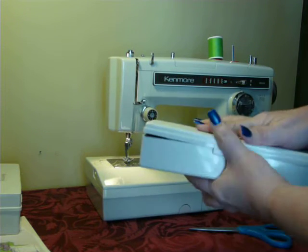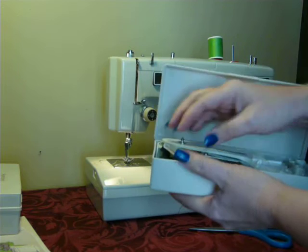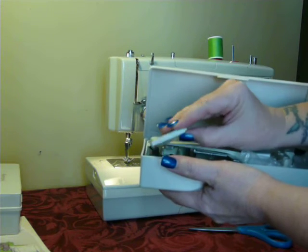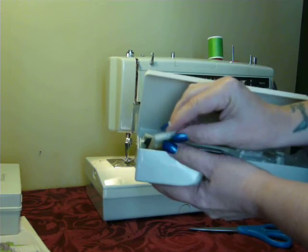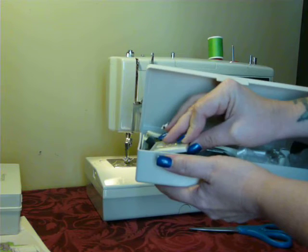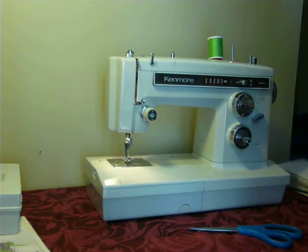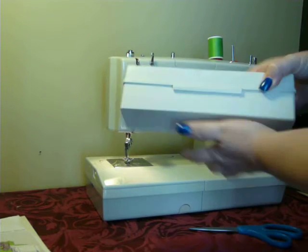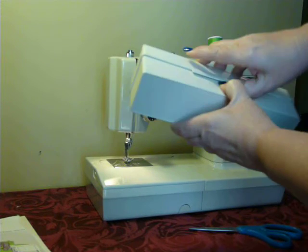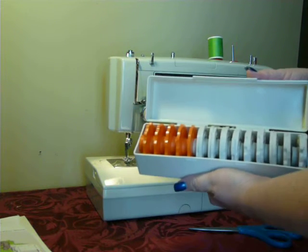And on top of that, it's stuffed full as you can see. So once you get it, you might want to separate it out — put the feet in another box — because it gets pretty stuffed with all these goodies in there. On top of that, it comes with a nice little box of cams.